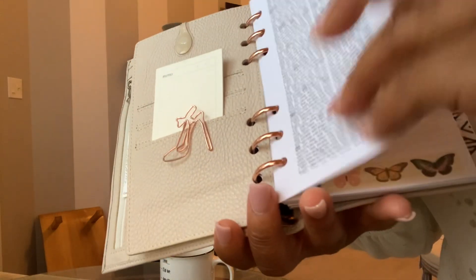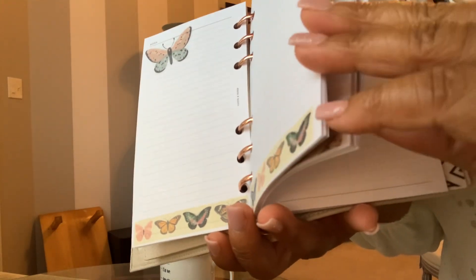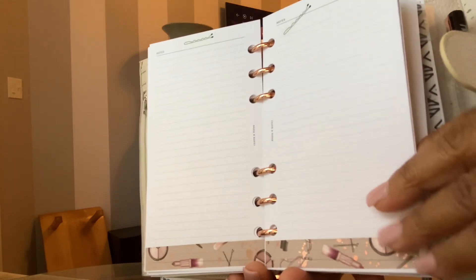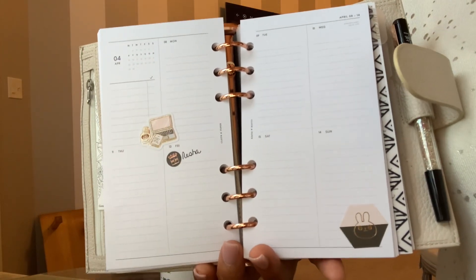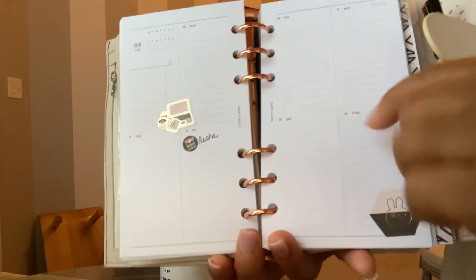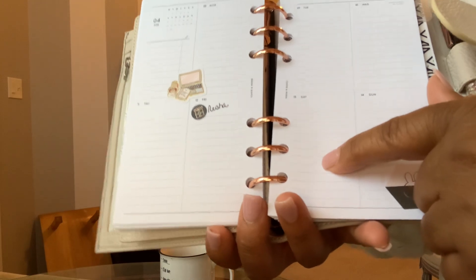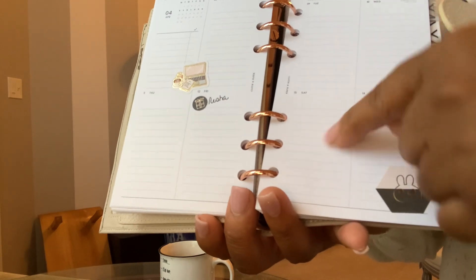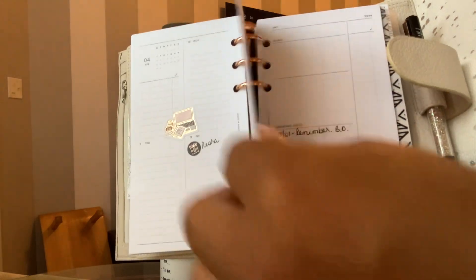I do have three months worth of planning in here because when I was a Franklin Covey girl, they told you not to use more than three months at a time. I agree because it just kind of makes you overwhelmed a little bit. So I actually have March, April, and May in here. I do have the weekly in a horizontal layout — the vertical is the one that has the little area off to the side with graph lines, and that one I have for my planning for work.